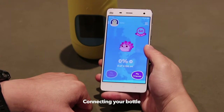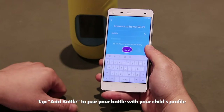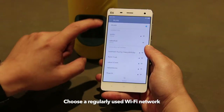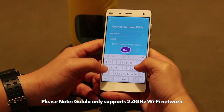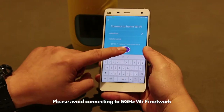We will now connect Goolulu to the internet. Press the button to enter the Wi-Fi settings page. The app will show your current Wi-Fi network, or you can switch to other Wi-Fi networks. Please note that Goolulu only supports 2.4 GHz Wi-Fi network at the moment. Please avoid connecting to a 5 GHz Wi-Fi network.